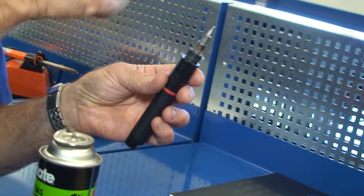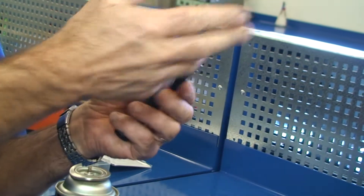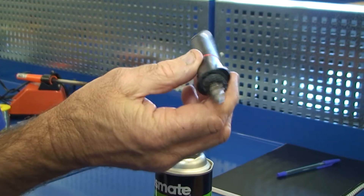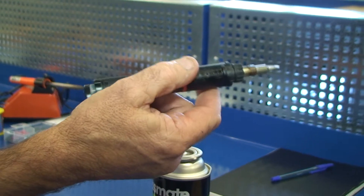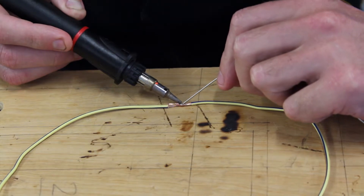Unlike others that just pump the gas out and ignite it — where the flame is very hard to see — these have got a little catalyst inside. The catalyst ignites and heats up, and you can actually see it. If you look in the bottom window down there, you can see it glowing, and that's a real advantage.